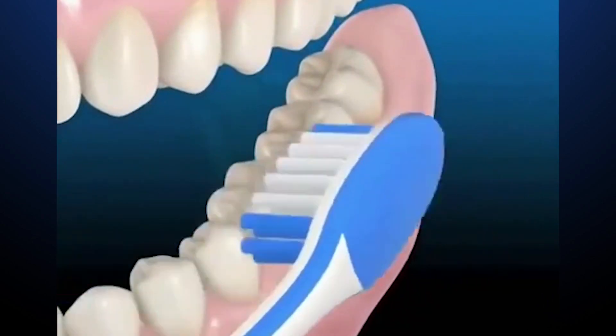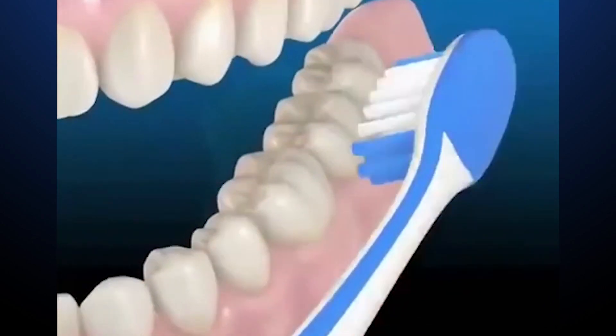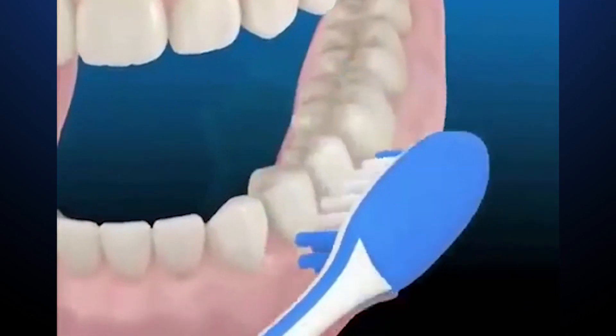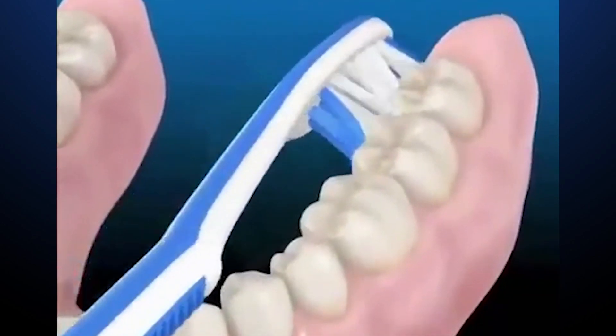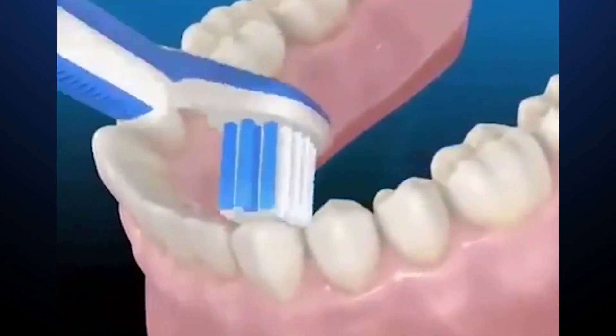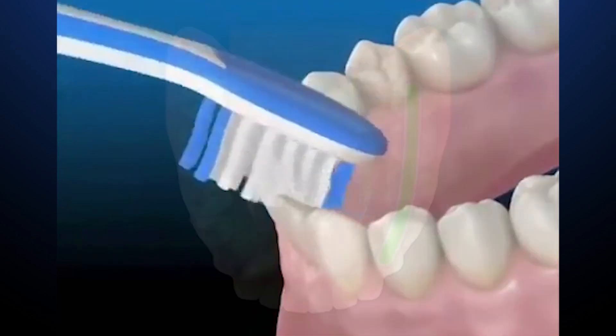Now we move to the left of the lower teeth. For the lower teeth, brush from one end to the other using the same movement. Please make sure that every surface in front of your teeth gets brushed. Brush your teeth covering the middle sections thoroughly.